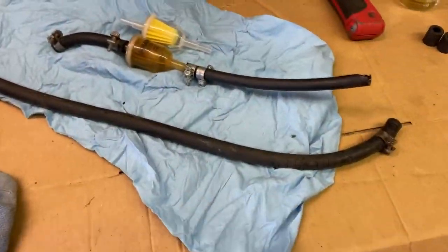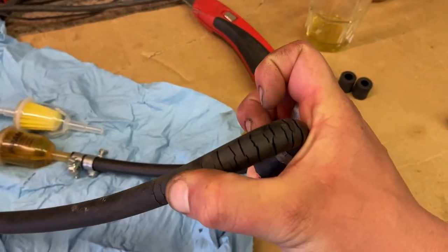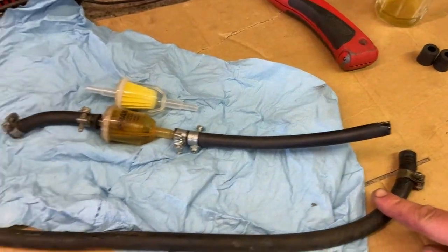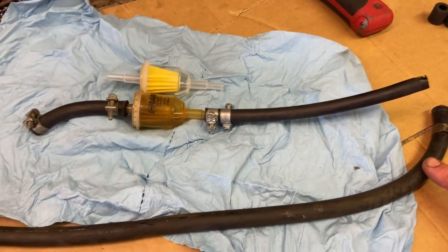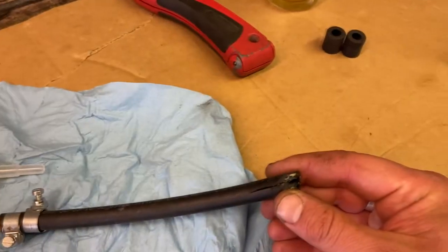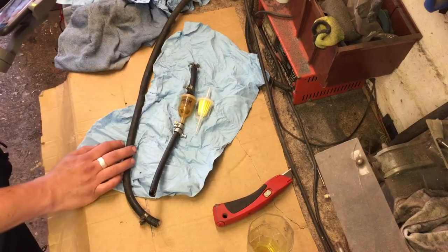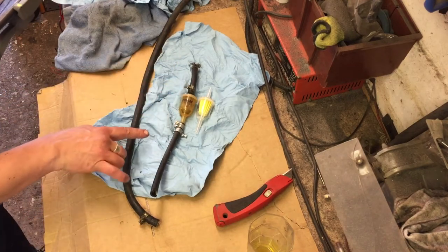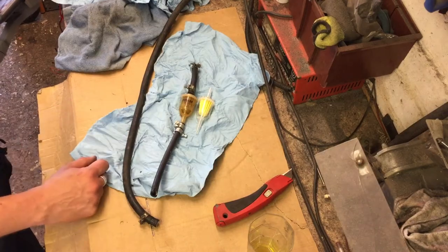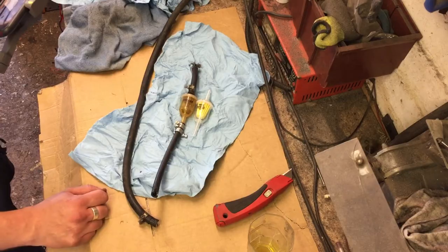I've got the fuel hose here and the filter's off the car. This was the hose that goes from the pump to the carburetor — that is very, very perished. I'm glad we spotted that because that's a massive fire risk. This is the other lower hose I pointed out before. It put up a bit of a fight and I ended up having to cut it off. I've got them on the bench mainly so I can measure them up, make sure I get the same length of hose to go back in so nothing's too tight or too loose. We can fit the new filter in-line with this piece and then get it in the car as one unit.